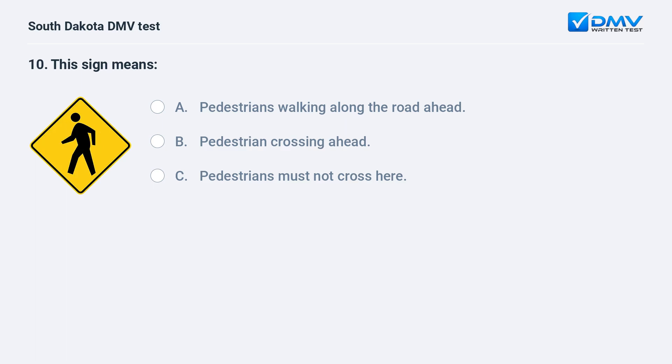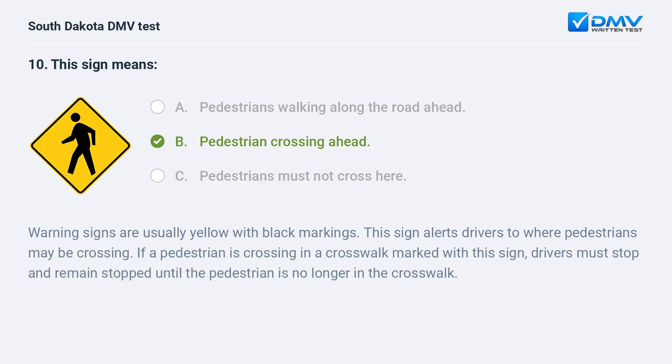This sign means: A. Pedestrians walking along the road ahead. B. Pedestrian crossing ahead. C. Pedestrians must not cross here. Answer: B. Pedestrian crossing ahead. Warning signs are usually yellow with black markings. This sign alerts drivers to where pedestrians may be crossing. If a pedestrian is crossing in a crosswalk marked with this sign, drivers must stop and remain stopped until the pedestrian is no longer in the crosswalk.